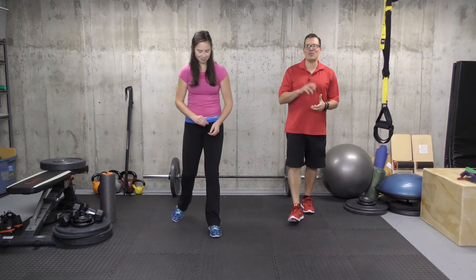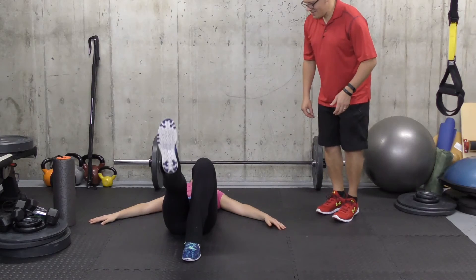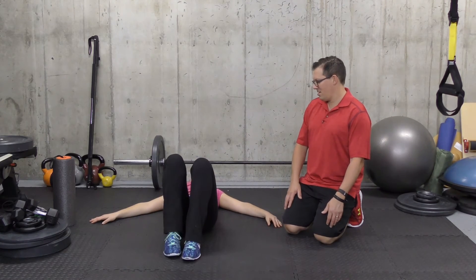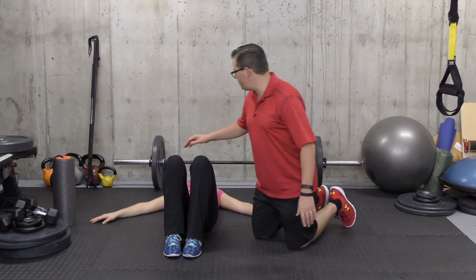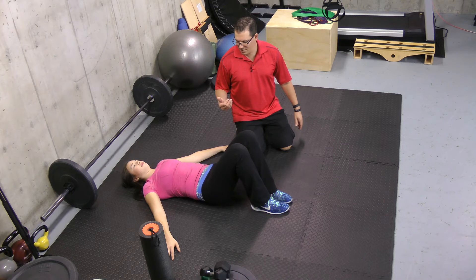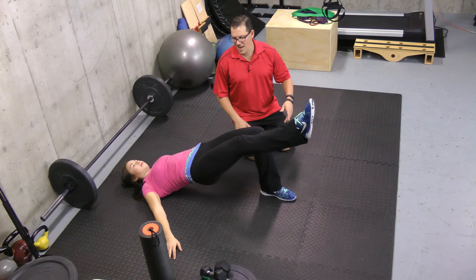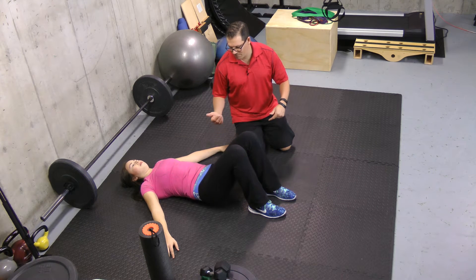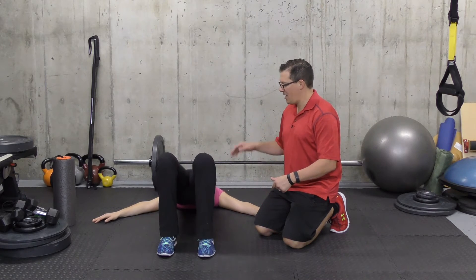The third exercise is a single leg glute bridge. You start lying on your back with knees bent, upper body relaxed, and arms to the side. Bridge up, then straighten one leg out and hold that position, then bring that leg back and come back down. Then bridge back up, straighten the leg out, and come back down. Alternate sides, keeping a good straight line from both the side view and from above.